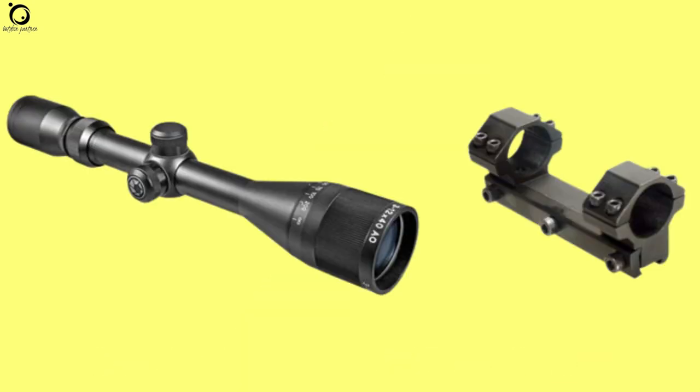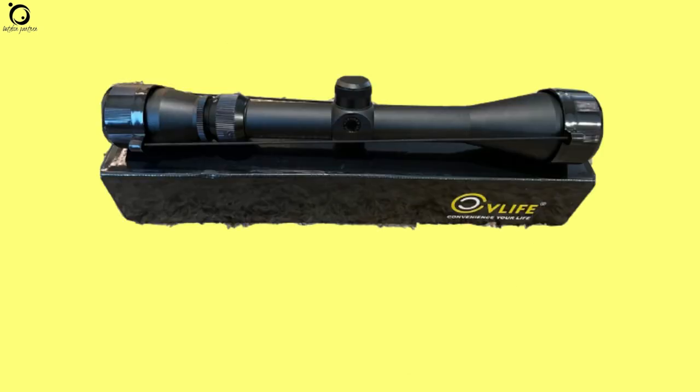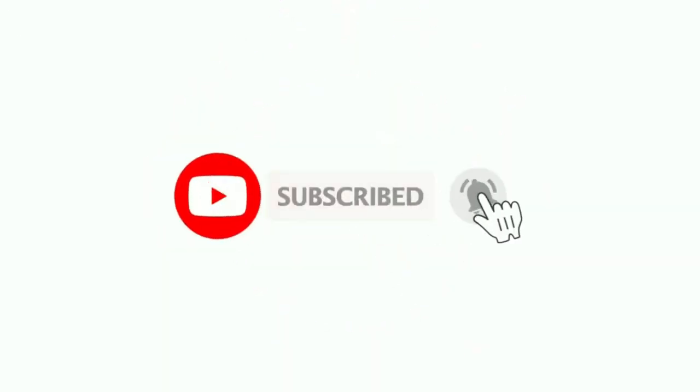That's all for you about the top 10 best budget air rifle scopes for beginners. I hope it was of great help. If you enjoyed this video, like and share with your friends. Remember to subscribe and hit the notification bell and you'll get updates for all new videos I post. See you again.